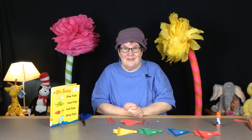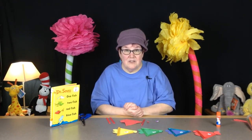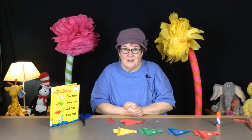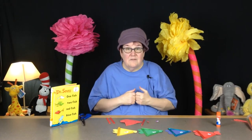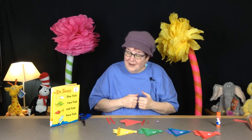Hi and welcome to Seussical Craft Time with Miss Jo. Starting March 1st we're going to be celebrating Dr. Seuss's birthday, so I thought it'd be fun to do some Seussical crafts.